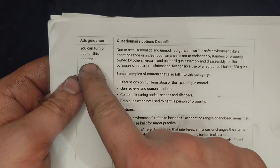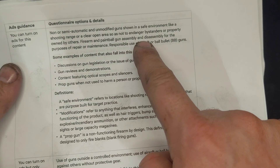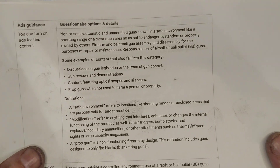What I'm doing complies with your policy right here because firearms and paintball gun assembly and disassembly for the purpose of repair or maintenance. So don't demonetize me.